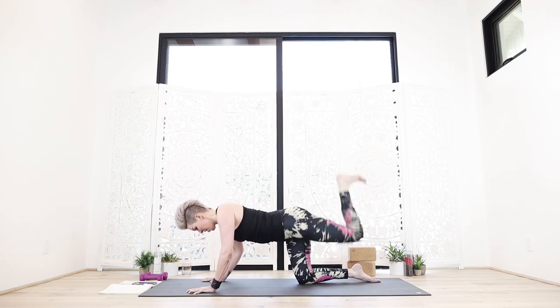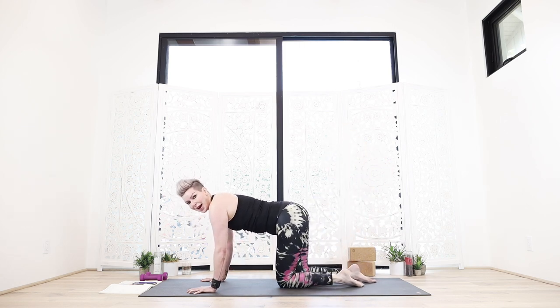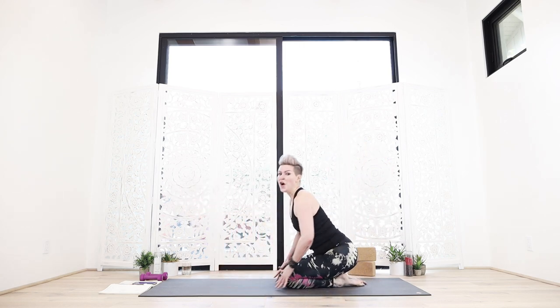Set yourself up now mindfully for the final one — go for it. Ten seconds, it goes fast and so do you. Here we go — three, two, one. Caboose, baby — and that's all she wrote for that. Very good.